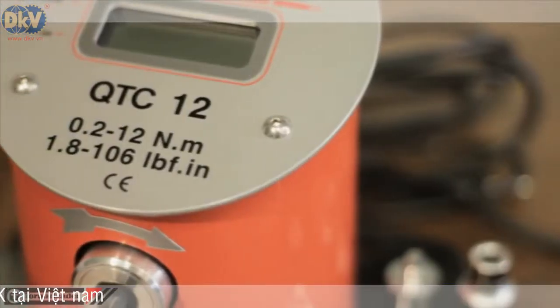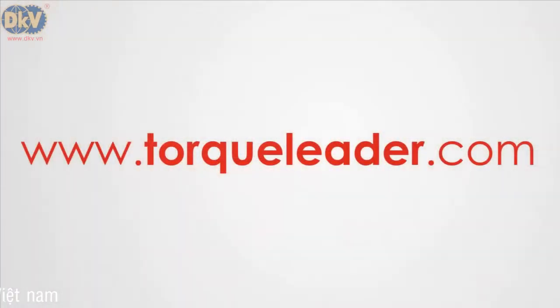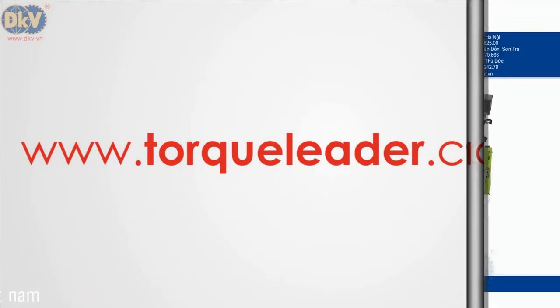For more information about the QTC range, please visit our website at www.talkleader.com.